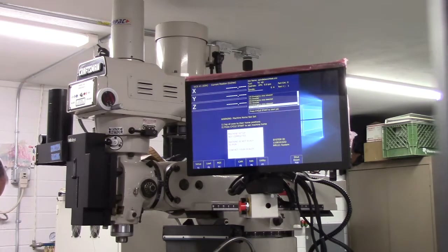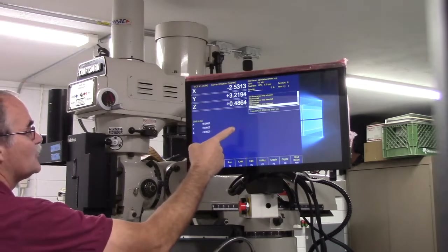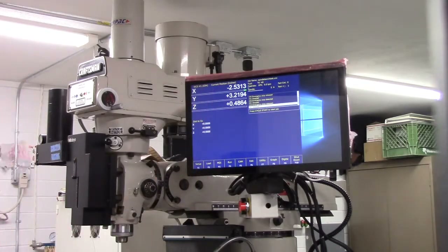Press the start button on the jog panel or Alt+S from the keyboard. Since I don't have a jog panel, it's Alt+S. So Alt+S — okay, machine home is set. This will cause the machine to set home right where it is.